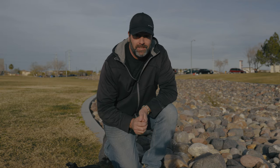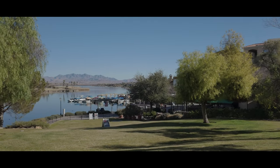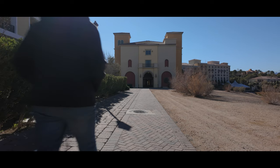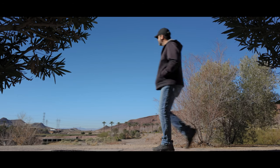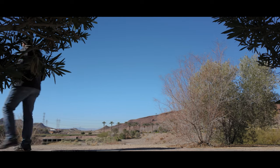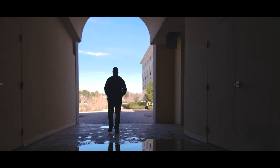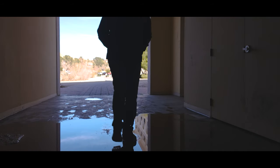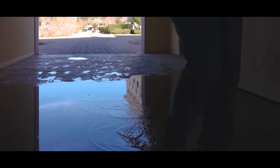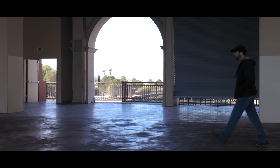All right, let's see how the scene turns out with all these clips edited and put together.